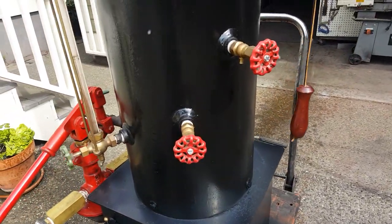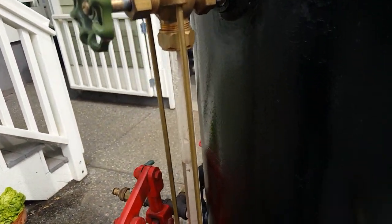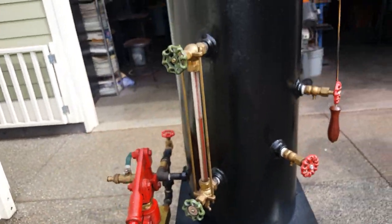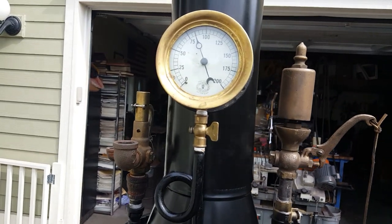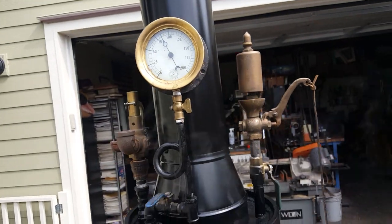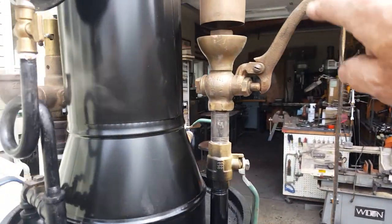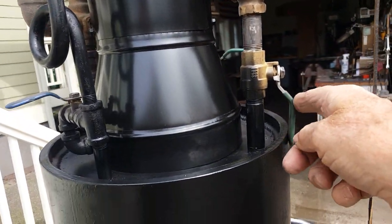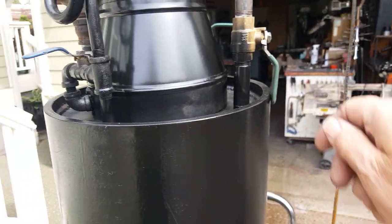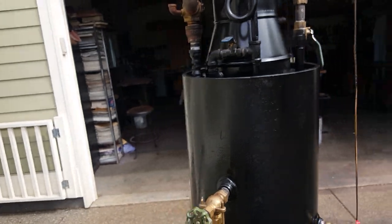Tri-cox works real good. Water sight glass, nice gauge on it. It'll pop off at about 100 pounds — I'm going to run it up there. This whistle works perfectly, so I'll remove this valve, don't need it on. I've tested the pop-off valve before and it works fine.